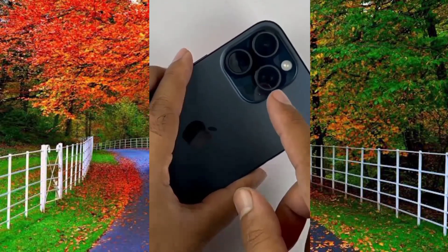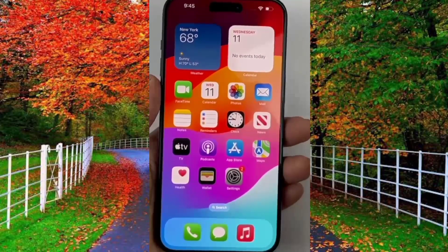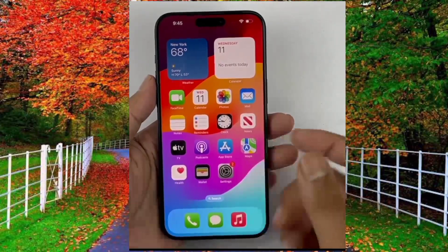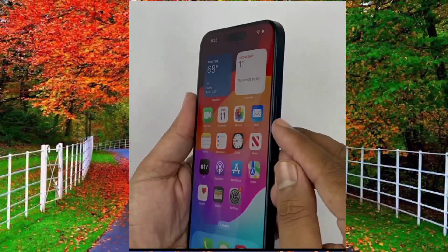Hi friends, in this video I will show you three methods to take a screenshot on iPhone 15 Pro Max. Let's start the video without wasting any time. In the first method, press the power button and volume up button together to take a screenshot.